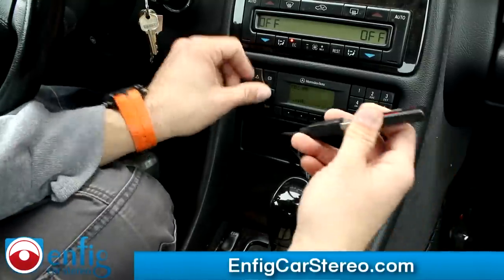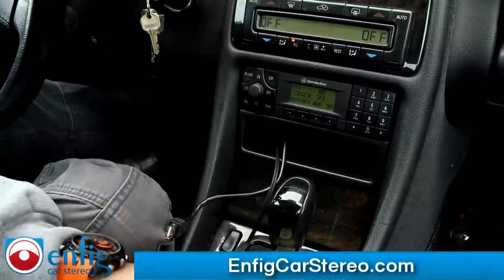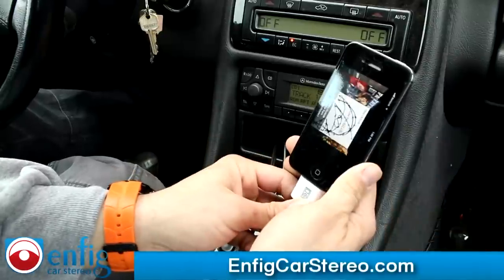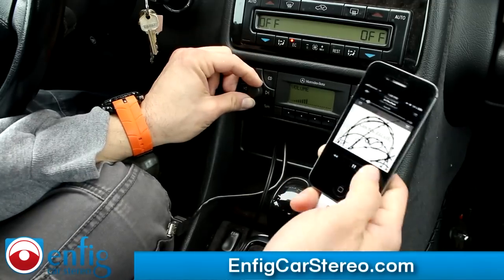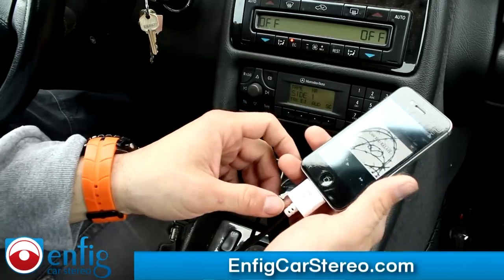That's pretty much it. Now, the unit does not come with an iPod cable — an iPod cable is an additional accessory. So if you want an iPhone 5 — or an iPhone 4 or a regular iPod — you'll need the cable.